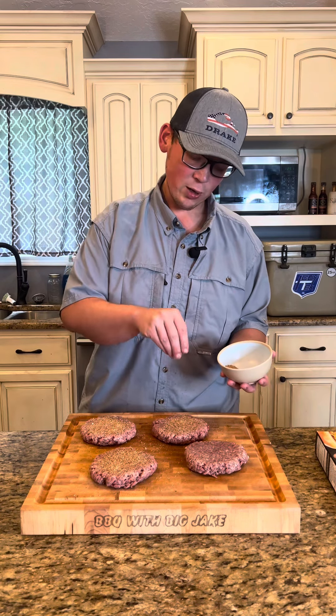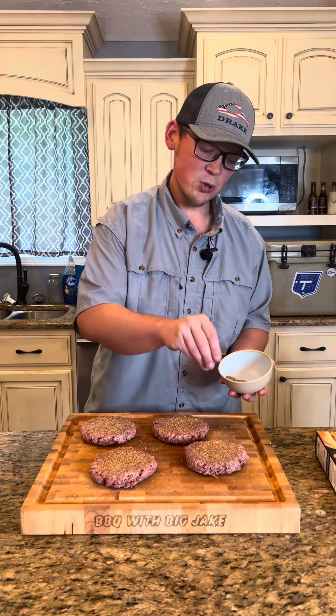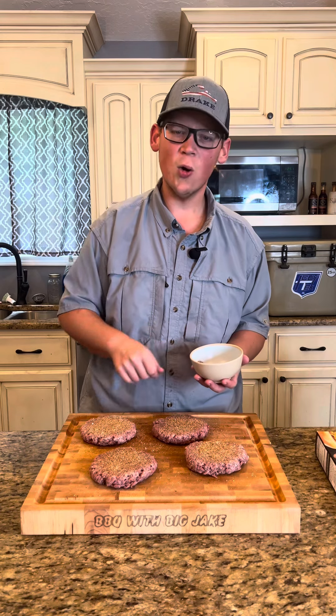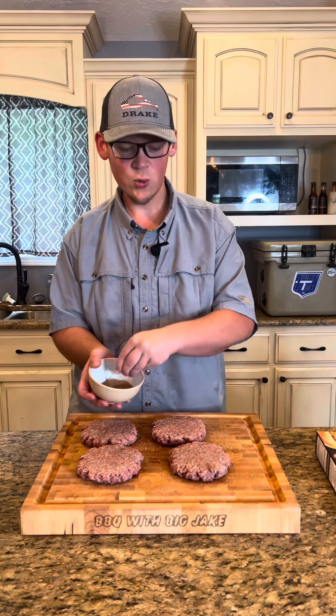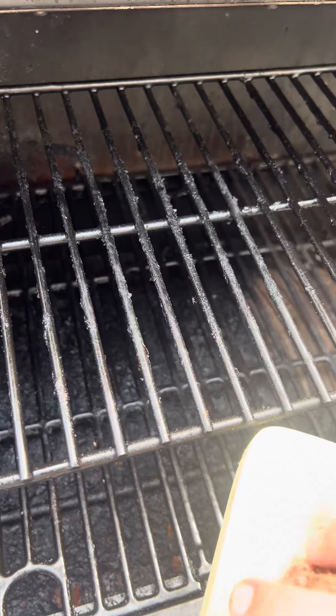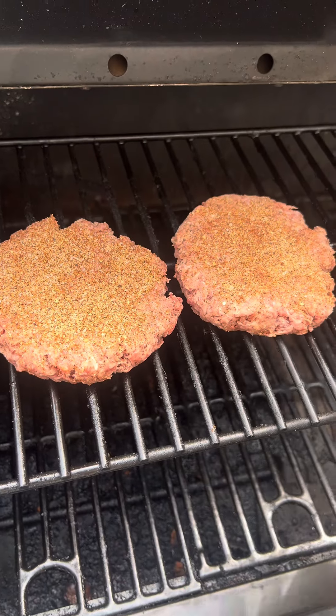We've got our smoker fired up to 200 degrees. You would usually want to cook something higher than this, but for these thick burgers we're going to smoke them the whole way. I want my smoker to get as much smoke on these burgers as possible, so let them cook real low and real slow to soak in all that smoke flavor. We're going top rack on the smoker to really get that good smoke flavor.